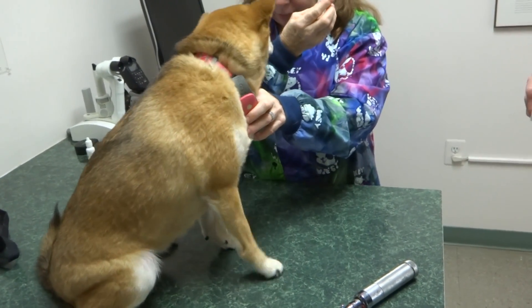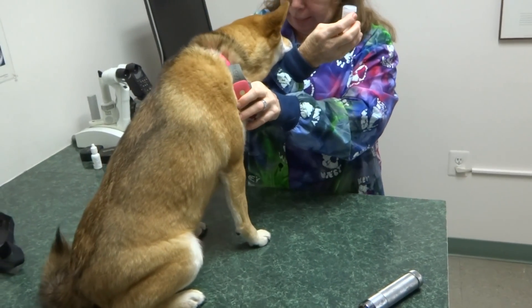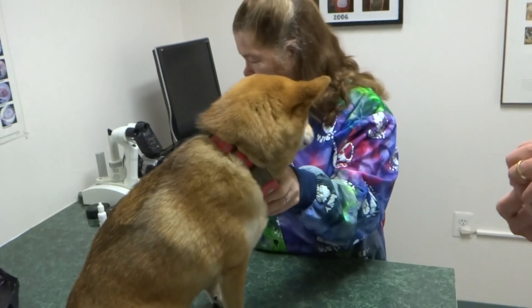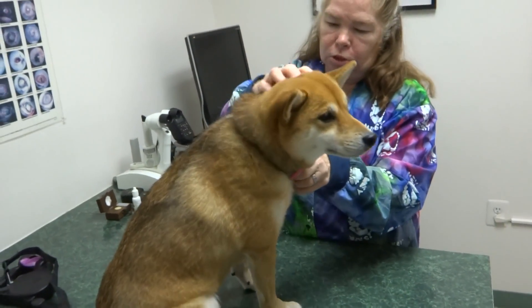You gonna kiss me again? You gonna kiss me again? Yes, she is very friendly. You're a lumbo. You're just a lumbo, yes you are.